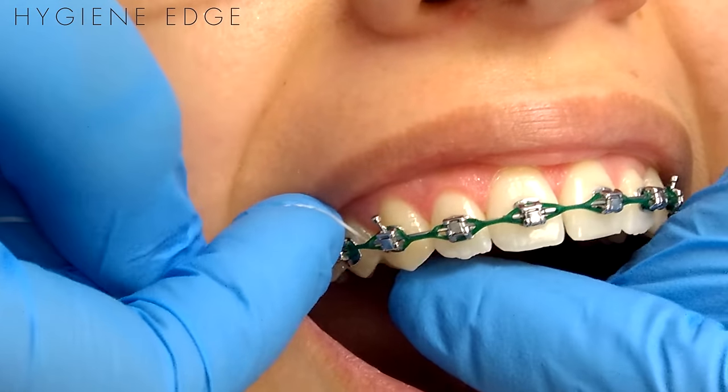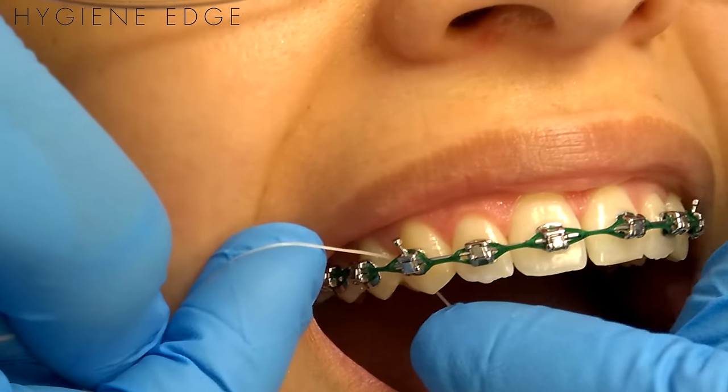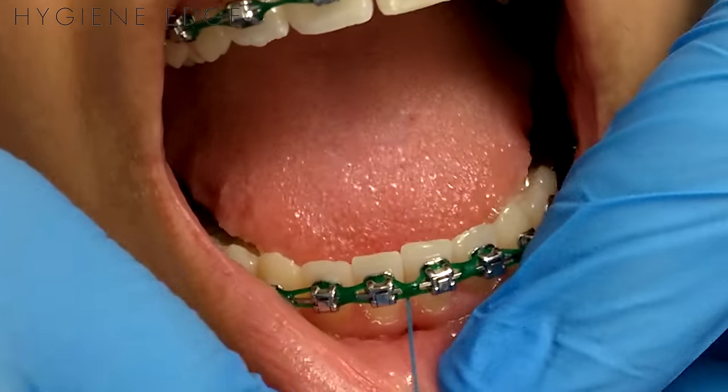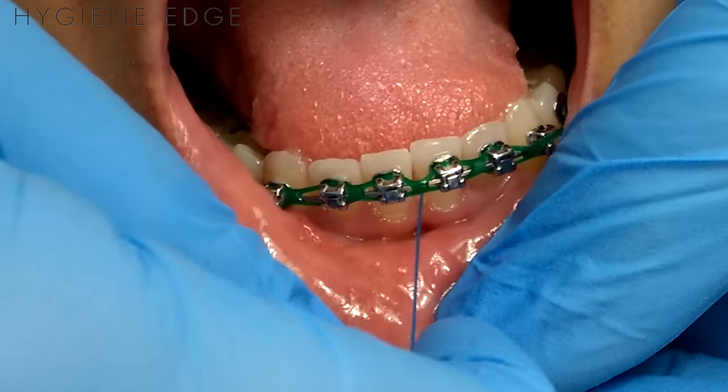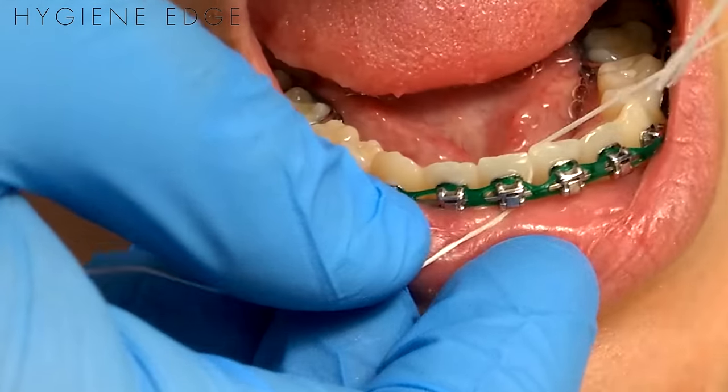It'll make your patients very happy how thorough you are. On the anteriors on the bottom, come up away from the gingiva, and if they have a little space sometimes I'll just go straight through the teeth — that knot will let me pull it through.